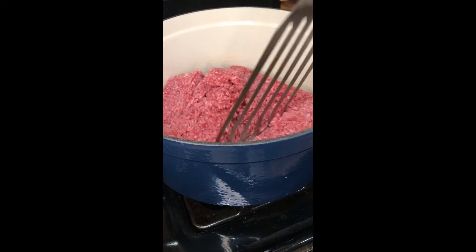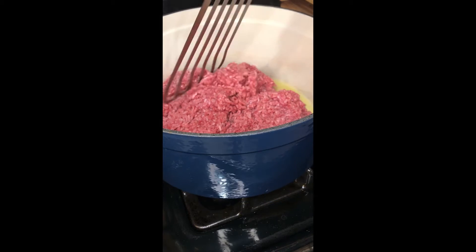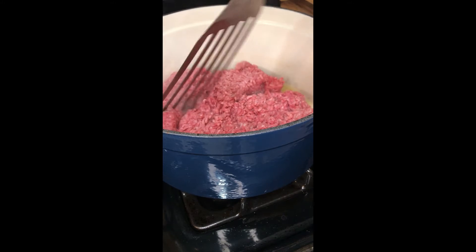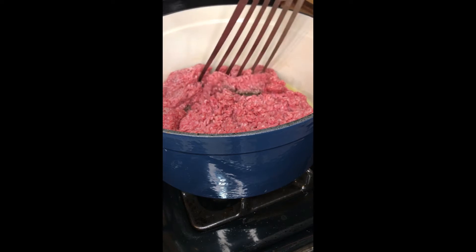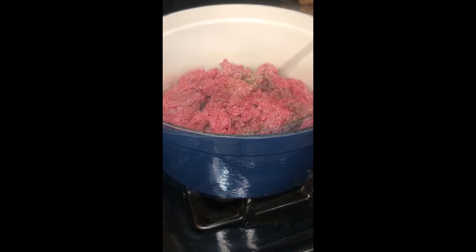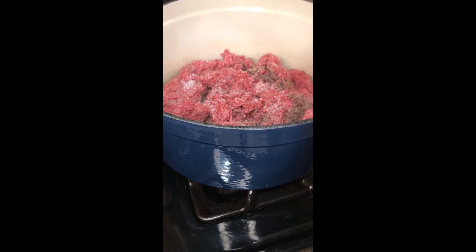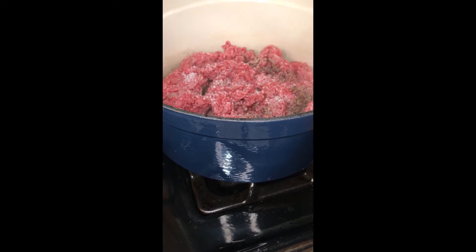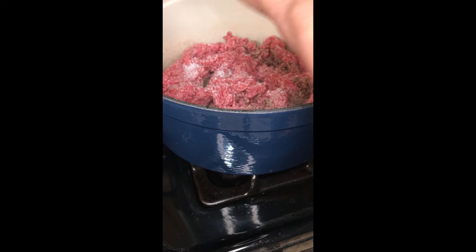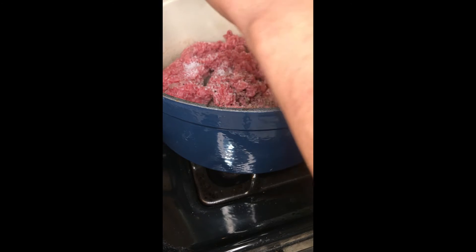You know how to brown ground beef — this is not rocket science. Break it up as it's browning. I'll season it with some salt and pepper. Probably two teaspoons of salt, a pinch for luck, and then maybe just half of that of cracked black pepper. I do love pepper, so go ahead and season to your taste.